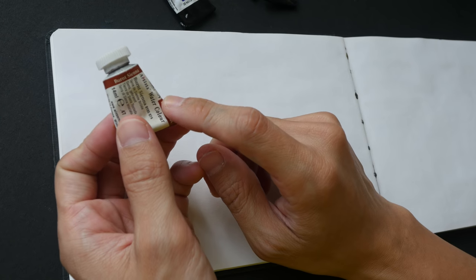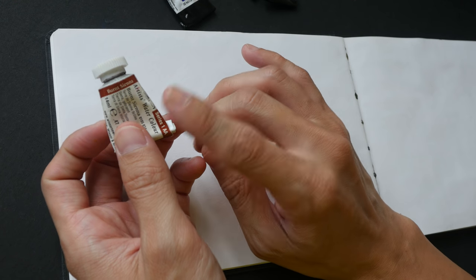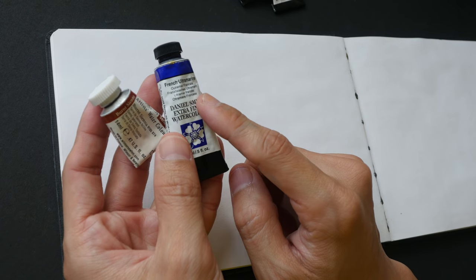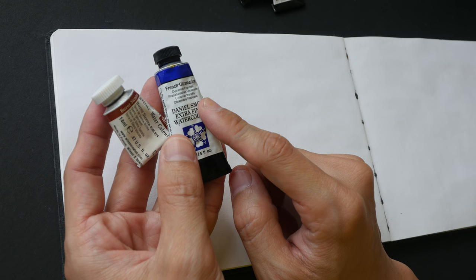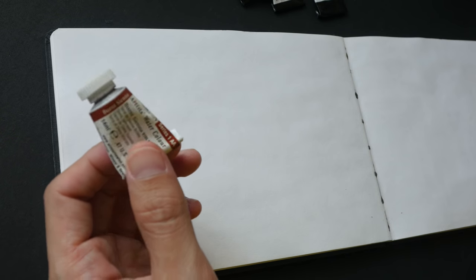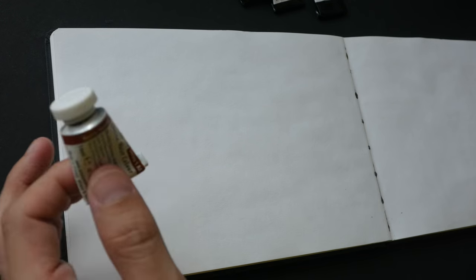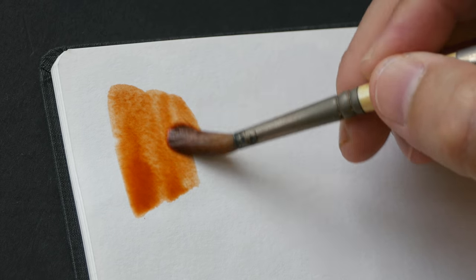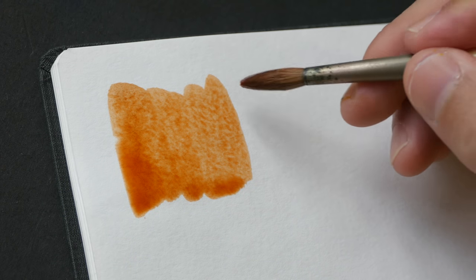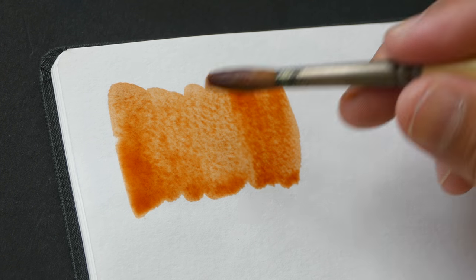Let's talk about why I use these four colors so quickly. Burnt sienna is a very versatile color — you can use it to paint anything brown, like tree trunks and branches. French ultramarine is also very versatile; I use it to paint anything blue. When you mix these two together, they produce a very beautiful gray. This PR101 version of burnt sienna is a rather pale color — it's not very strong, so you have to use more paint, which is one reason why I use a lot of it.